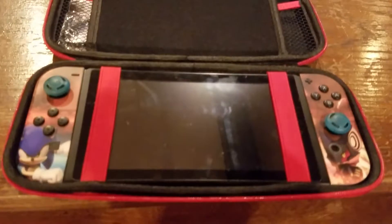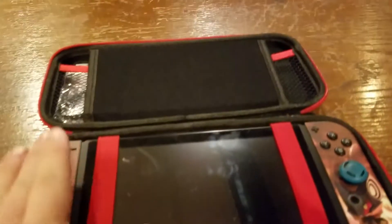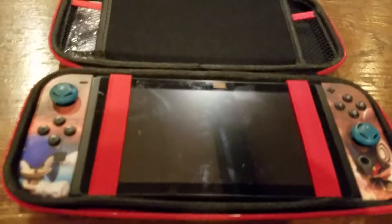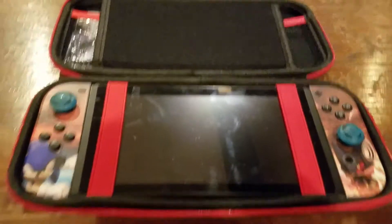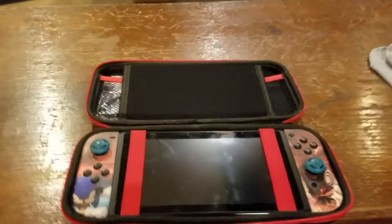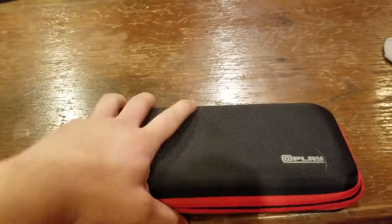Switch to go in there real quick. Oh gosh, it's kind of a tight fit. All right, I got it in there, but it's actually a very snug, very secure, very tight fit for the Switch. That's cool. All right, zip up good — it's pretty snug. Let's move on.